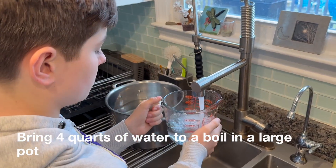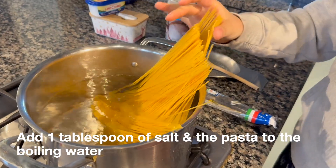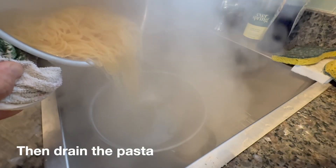Bring four quarts of water to a boil in a large pot. Add one tablespoon of salt and the pasta to the boiling water and cook until al dente. Reserve one and three quarter cups of the cooking water, then drain the pasta.